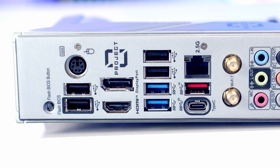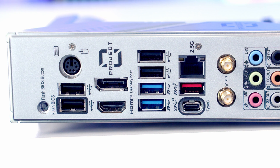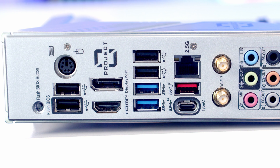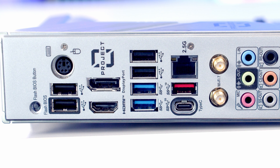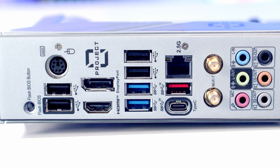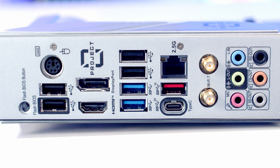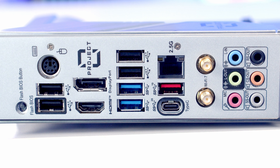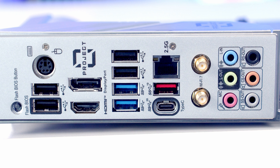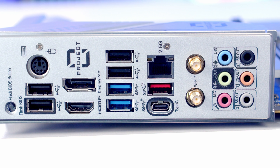Taking a look at the rear I/O and working from top to bottom: first we've got our BIOS flashback button. Beneath that are two USB 2.0 ports — the one with the black rectangle is where you plug your USB stick for BIOS flashing. Next to that is a PS/2 keyboard and mouse combo port, and beneath that a DisplayPort 1.4 and HDMI 2.1 port. We then have four more USB Type-A ports — two of which are USB 3.2 Gen 1. We also have a USB 3.2 Gen 2x2 Type-C port supporting speeds up to 20 gigabits per second, a USB 3.2 Gen 2 Type-A port, and a 2.5 Gigabit Ethernet port.